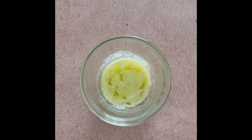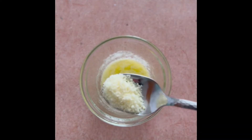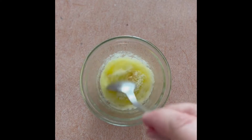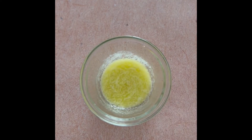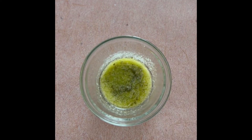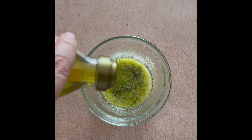Melt a quarter cup butter, add a quarter cup parmesan romano, then two minced cloves of garlic, two tablespoons of prepared basil pesto, and a quarter cup of olive oil.